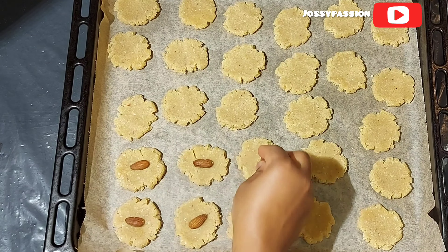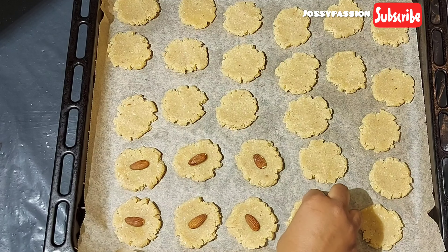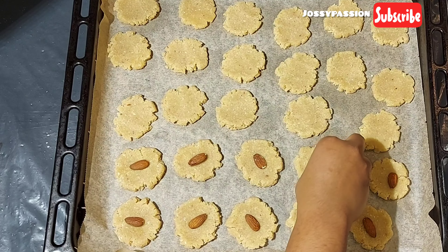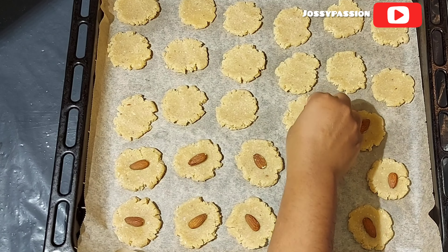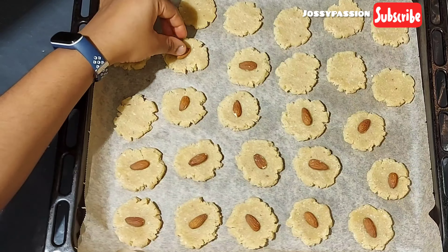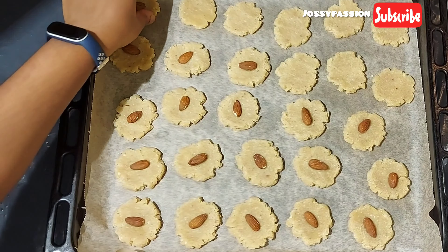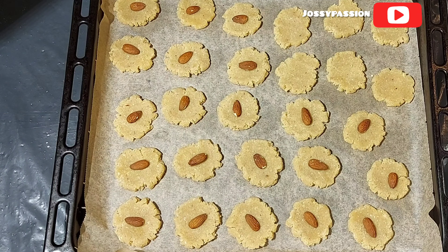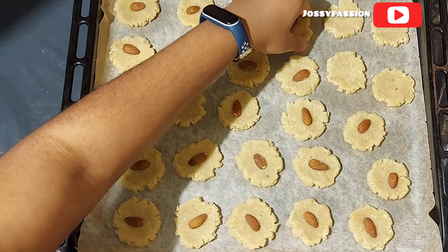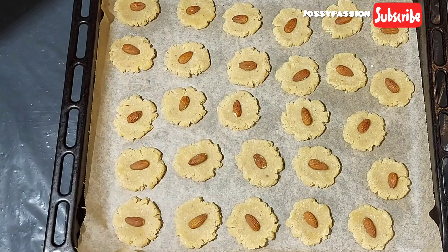For decoration, I'll be adding an almond nut on each one. The almond nut serves as decoration and will also help you remember that these are almond cookies — especially useful if you're making other types of cookies at home. As I add the nuts, I use the opportunity to bring the edges together by pressing with the tips of my fingers. Remember to press down the nut when you place it in the middle, then bring the edges together.